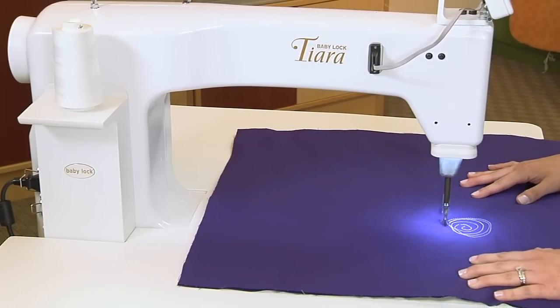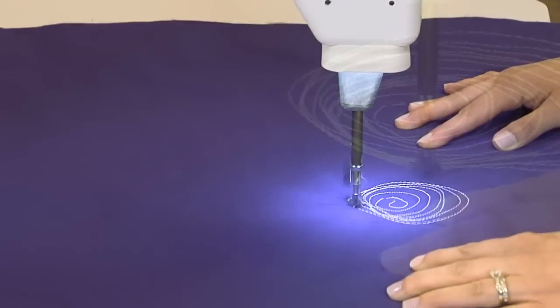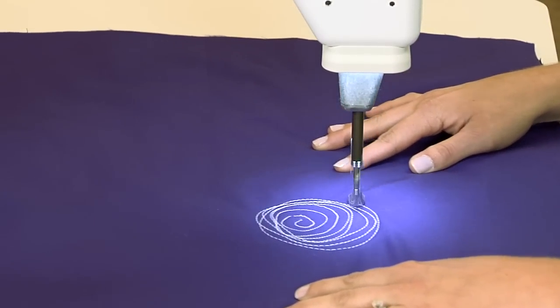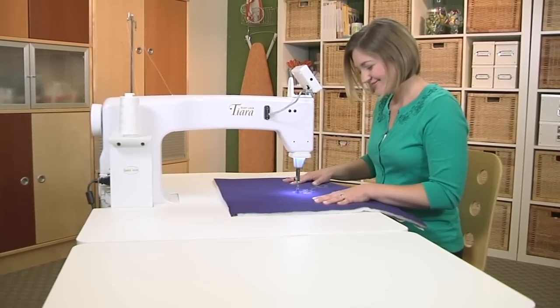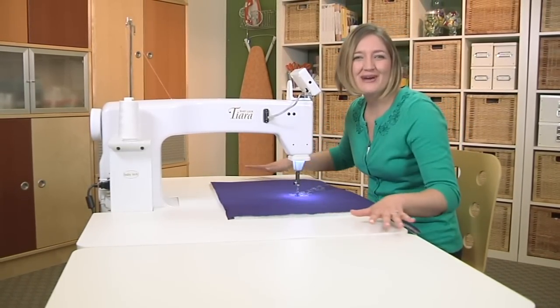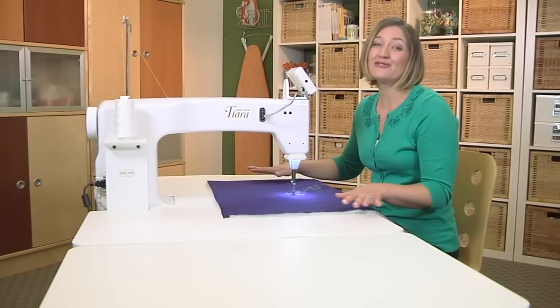With a top speed of 1,500 stitches per minute, you can fly through your projects. But with the comfort of a sit-down design, you won't want to. In addition to all this great workspace, let's check out some of the other Tiara features that will make you feel like a princess.